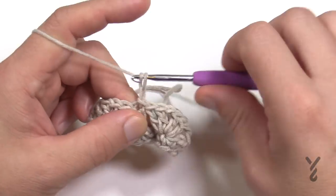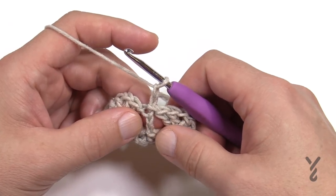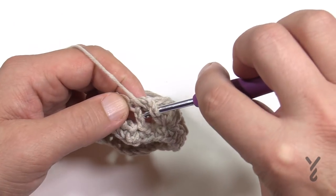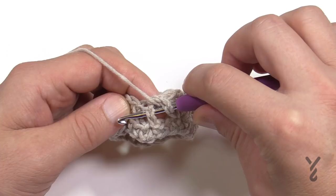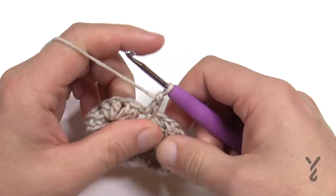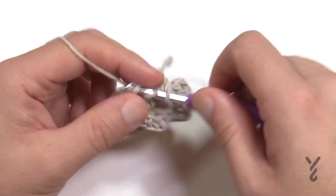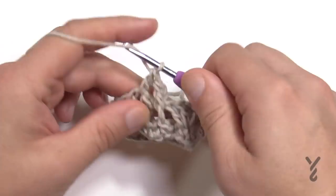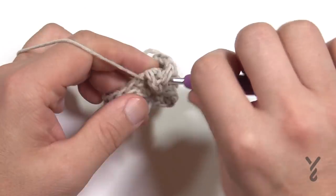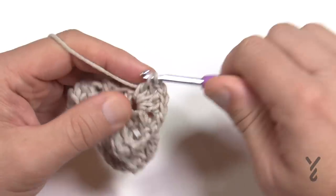Chain two — that counts as nothing, it's just a builder. Right in this chain three is where you apply your first front post double crochet: wrap the hook going around the post, from the side and out the other side, pull through and pull through two and two. Then do a V-stitch in the chain one space. Every chain one space gets a V-stitch all the way up to round 27. That's two double crochet, chain one, two double crochet. Once you're established, you can turn on the TV and enjoy your evening.